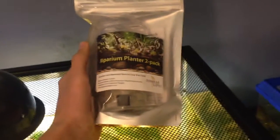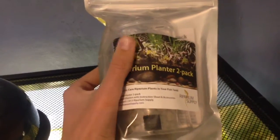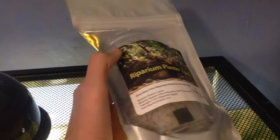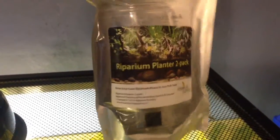What's up YouTube, I'm going to make a review on the riparian planter 2-pack. This is basically a little plastic container with suction cups that goes on the back of a fish tank, and you can grow plants out of the water and make a kind of cool paludarium thing. I'll be setting these two up — I already have some set up which I'll show you in a sec.